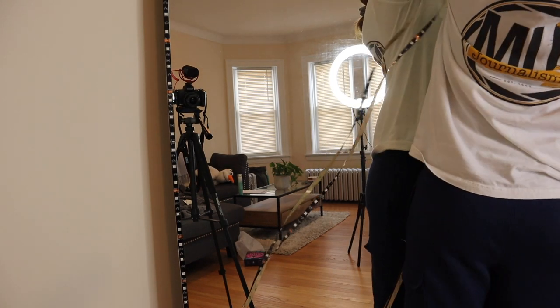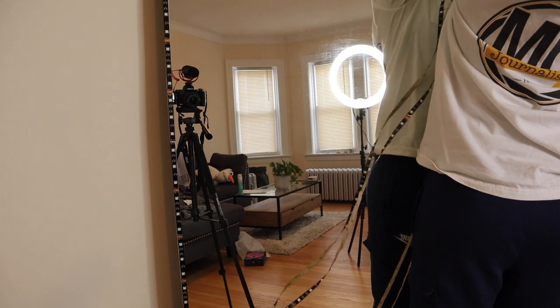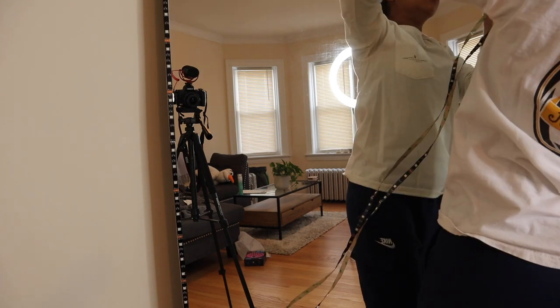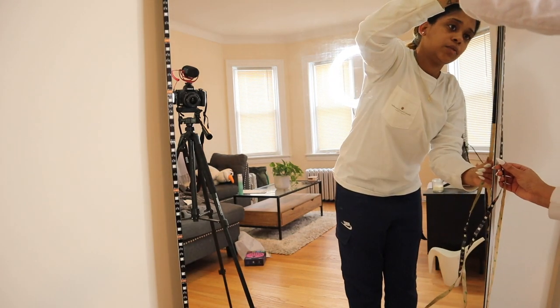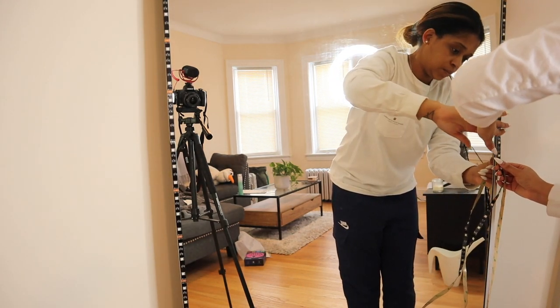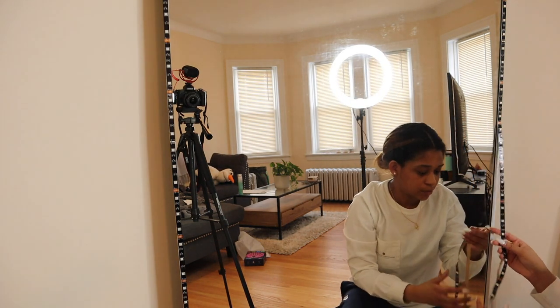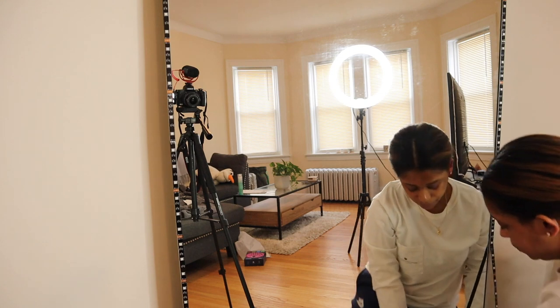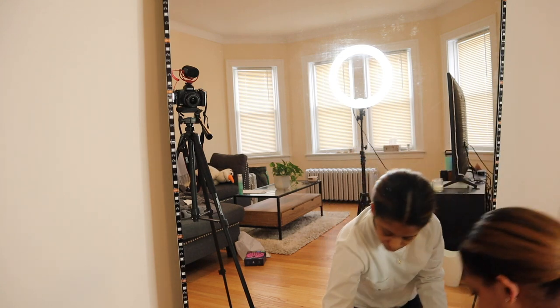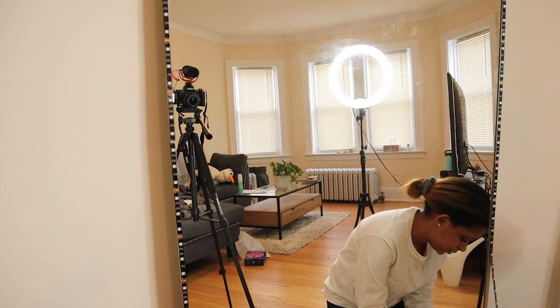The adhesive was messing up a little bit — it was sticking to the paper instead of staying on the lights to cling to the mirror — but I was able to fix it. This process only took about five to ten minutes, very easy. I got everything put together on the mirror and then you'll see me hooking everything up and turning the lights on.